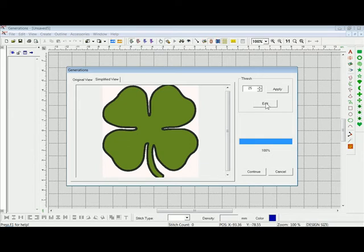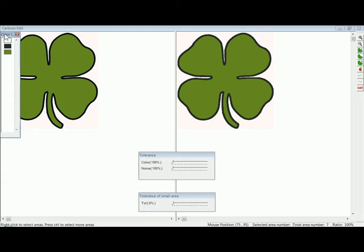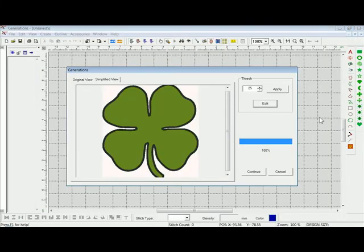If I want to go further into the program and edit it, I can click the Edit button. This is in the Cartoon Editor, and here what I'm really checking for is the color bar on the left-hand side — I want to make sure I've got the minimum colors for this design. It looks like I do: I have the white background, the black outline, and the green fill on the inside. I'm happy with that. Zooming in, the design looks nice from far away, but the original artwork on the left shows variations of color and jagged edges. Generations did a great job translating this to something smoother, so I'll go ahead and hit Exit.